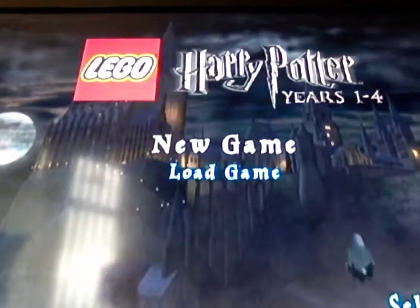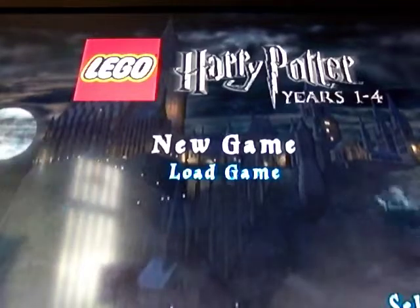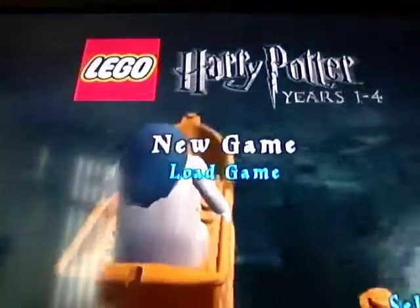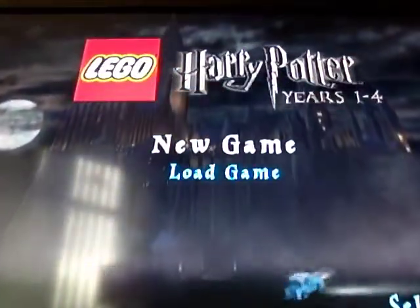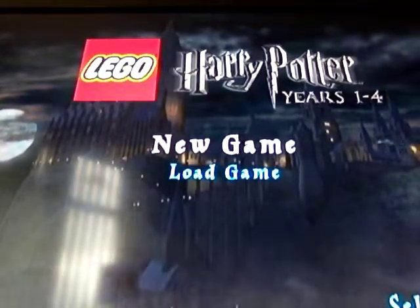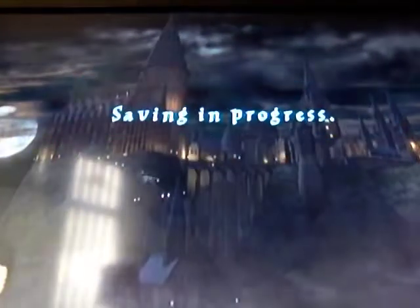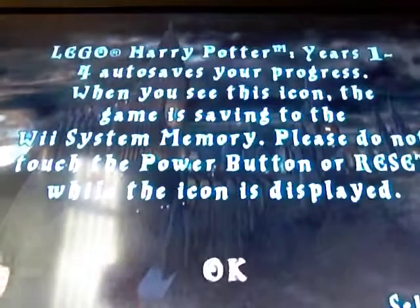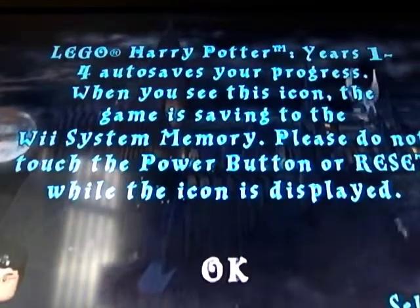Hey guys, this is our Harry Potter Years 1 to 4 let's play series and we are new to YouTube. We're using our dad's account so hopefully we'll get our own account set up soon. We're doing a let's play of Harry Potter Years 1 to 4. I'm KitKat, and here's Rue.